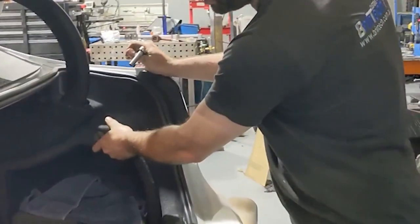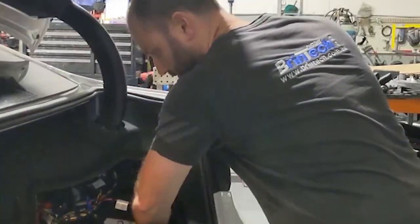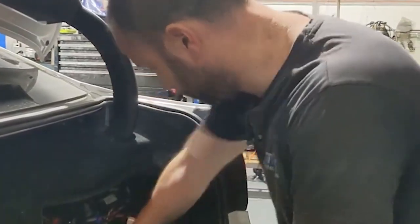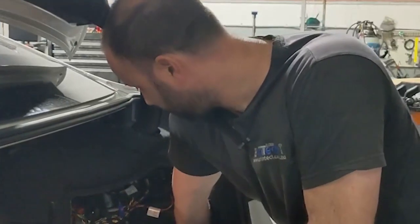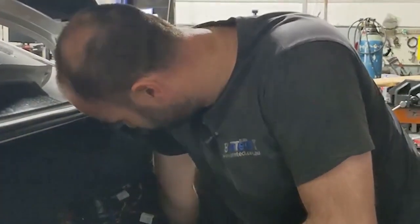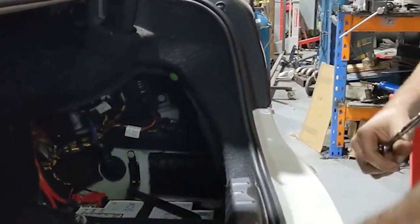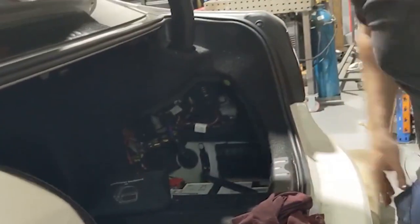We'll disconnect the battery now. Obviously we want to disconnect power so we don't cause any shorts or any modules to go flat while everything's disconnected. Leaving a battery connected while taking an engine out and the car sitting can cause damage to modules, so we try to avoid that. We just take the earth terminal off, which is obviously the safest way to do it, and we put a rag over the lock here so that when we close the boot we don't get ourselves in trouble.